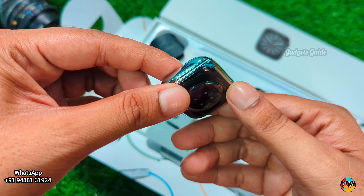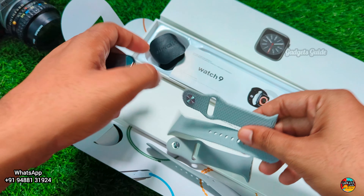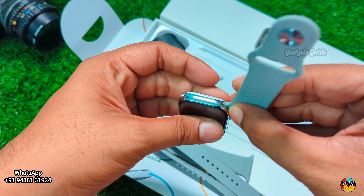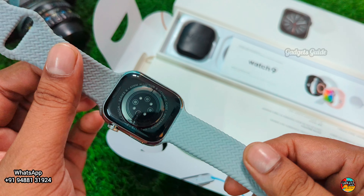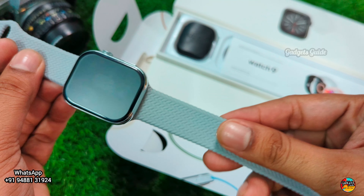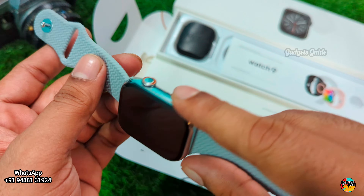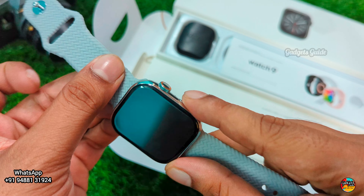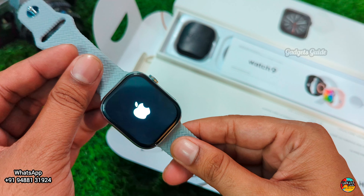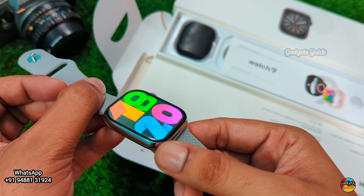There's also a speaker. The strap is a trending design. The strap design and finishing are super — wear-level quality. The edge display is visible on the sides, giving it that premium edge look.